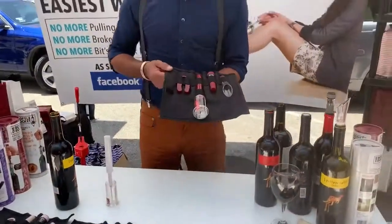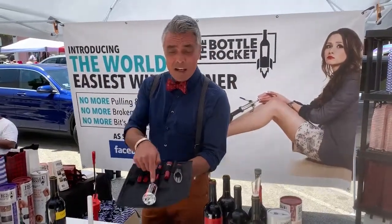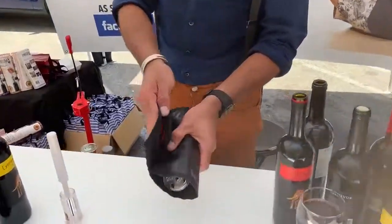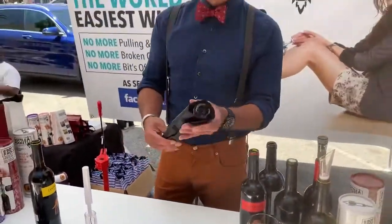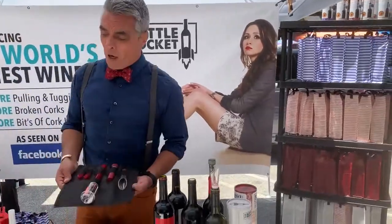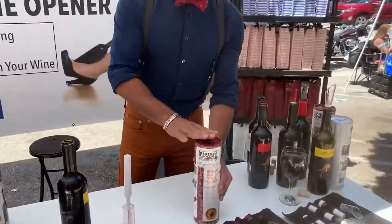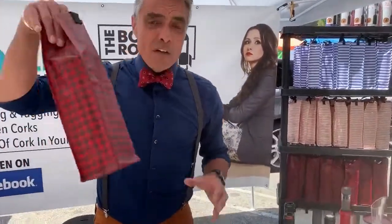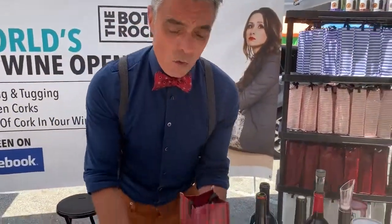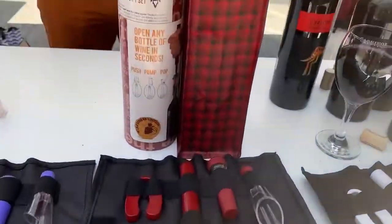We put it all together in our gorgeous gift set. Look at this — it's everything you need to enjoy wine: foil cutter, vacuum sealer, aerator, and the original Bottle Rocket, all together in this fancy chef's scroll. For the wino on the go — great for picnics, parties, and barbecues this summer. It all comes inside this gorgeous gift box, and we even include this cotton waxed washable wine bag.